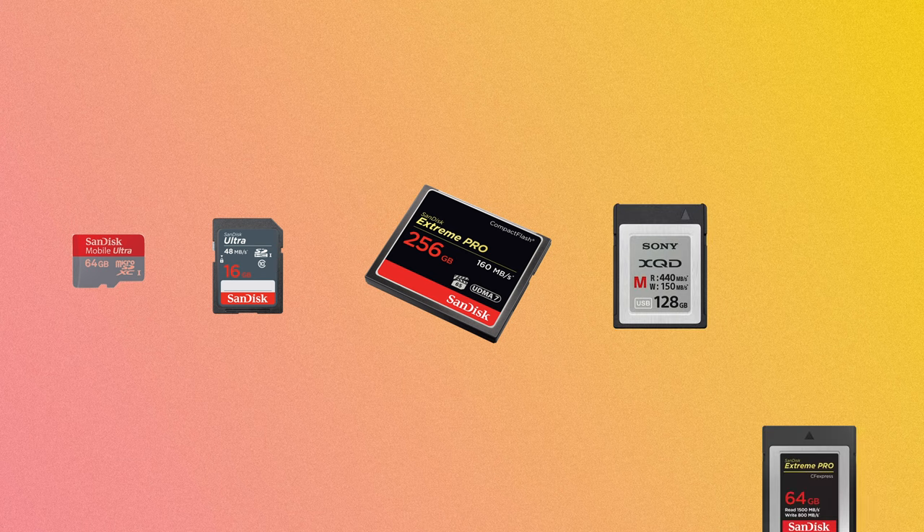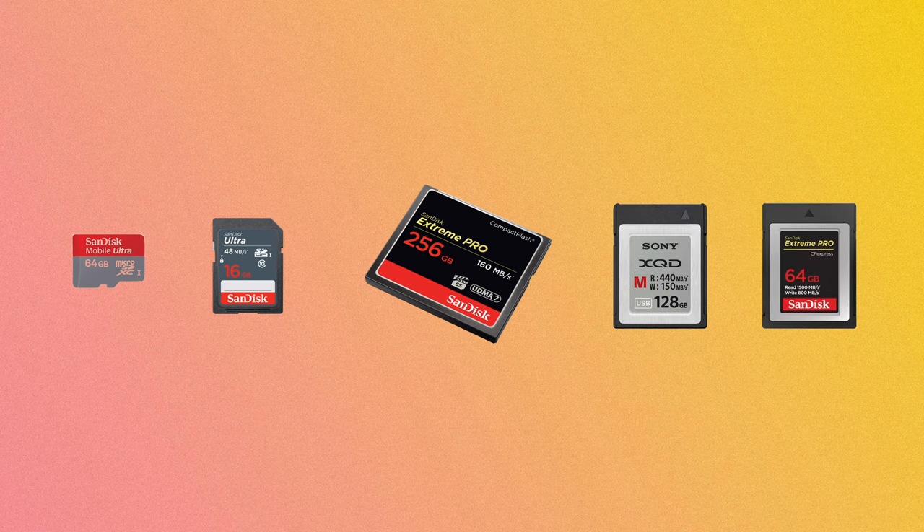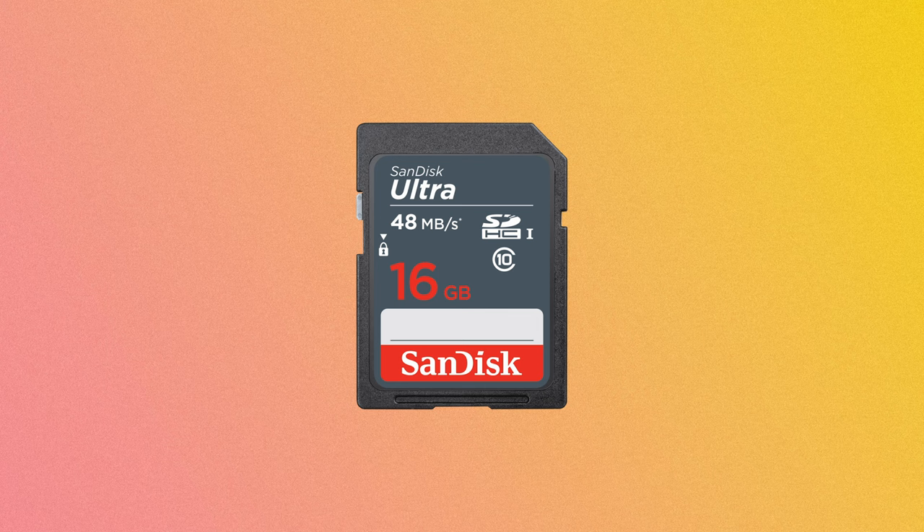The common form factors you might come across are microSD, SD, CF, XQD, and CFexpress. The SD card — secure digital — is the one you might already be familiar with. Lots of DSLR and mirrorless cameras take SD cards, and they also come in SDHC and SDXC, which we'll talk more about in a minute. But as far as form factor, these are all SD cards.